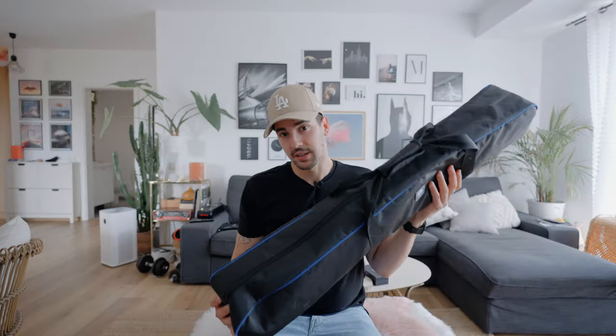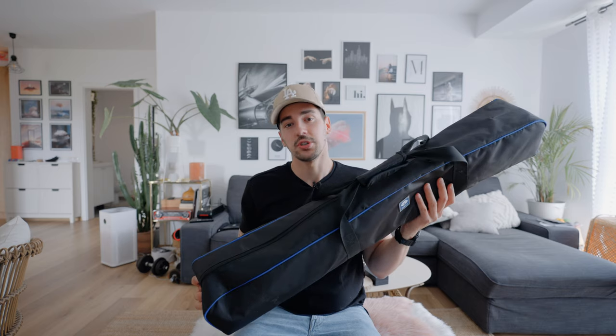We all know by now that Sirui makes amazing anamorphic lenses. But did you actually know they make tripods too? Let me show you. This is their latest tripod, the SH-25.